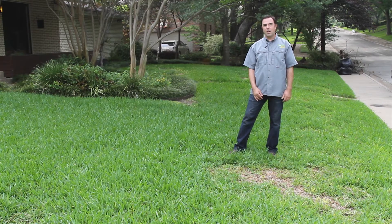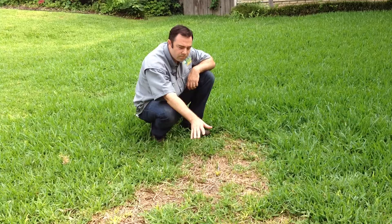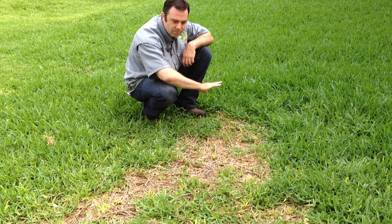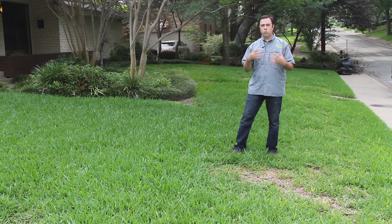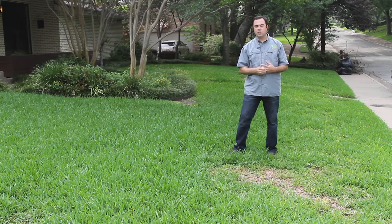Hi, I'm Michael Bosco. I'm a certified agronomist with Soils Alive and I'm going to talk to you about take all root rot today. It is a really bad problem that we're finding in the majority of the yards that we're being called out to look at today. What we want to give you today is some tools so that you can identify take all root rot in your yard so that you can decide if you need to take action or not.